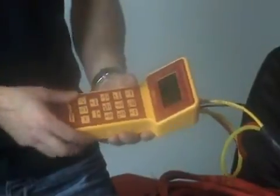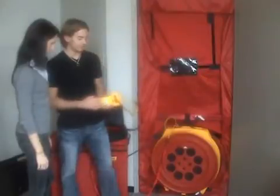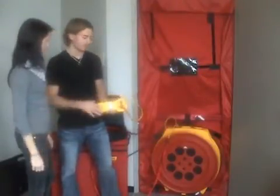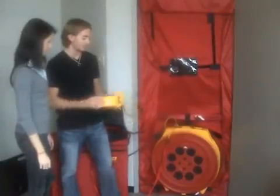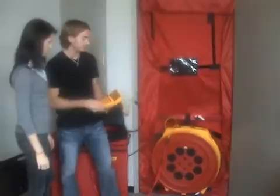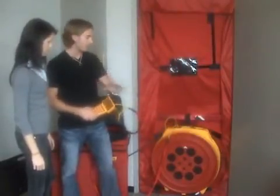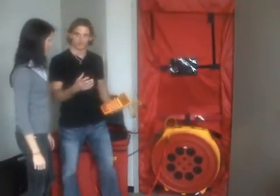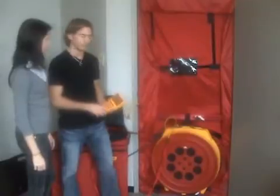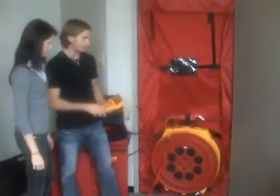Now we can start our test. The gauge is a two-channel gauge and it's reading both the pressure difference on channel A — which is the difference between the inside of this enclosure and the outside — as well as the difference between the inside of this enclosure and the fan. The fan is set up to depressurize the room. As we blow air out of the room, air is going to have to come back in through any leaks, and because of that we can measure the flow, the equivalent leakage area, and many other functions that the DM2 can calculate.